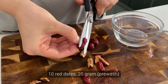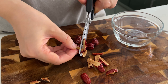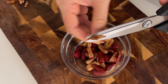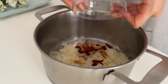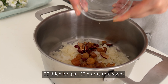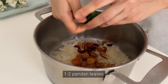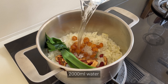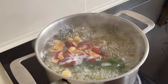For this recipe I'm using very basic ingredients. Here I have 10 red dates — pre-washed, about 20 grams. I'm removing the pit as it creates excessive heat in the body. Place all the ingredients in a pot: 25 dried longan, about 30 grams; 2 pandan leaves to make it more fragrant — we always use pandan leaves in Malaysia for our tong sui. Add 2 litres of water, bring to a boil, then simmer for 2 hours.